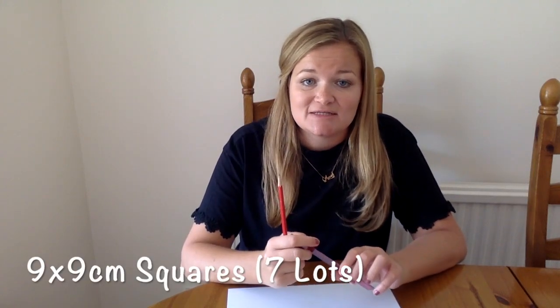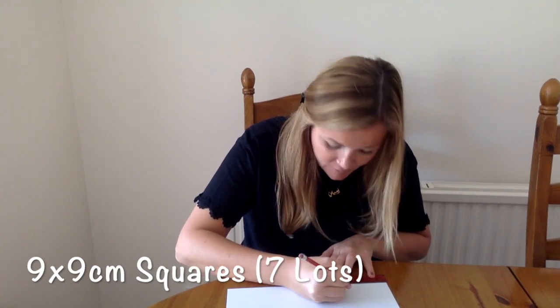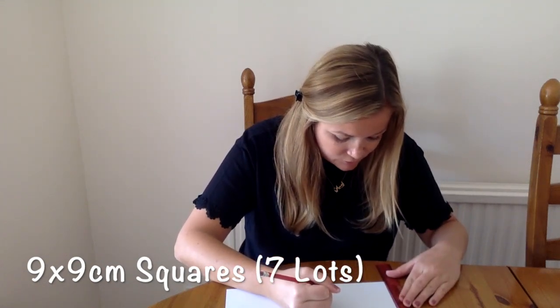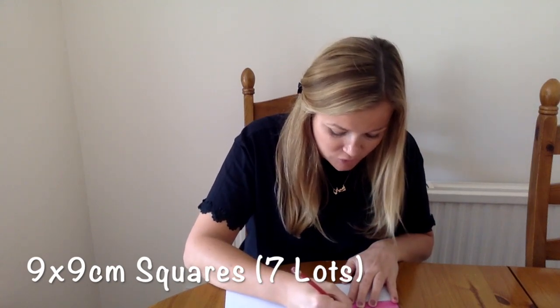The first step is you need your A4 sheet of paper, a ruler and a pencil, and you're going to draw out seven nine-by-nine centimetre squares. Take your ruler and measure nine centimetres, make a little mark with your pencil, and then nine centimetres across the top as well. I then like to do another nine centimetres along the top just to join the top and the bottom up really easily in a nice straight line — but just make sure it's nine centimetres along the bottom and nine centimetres along the top.